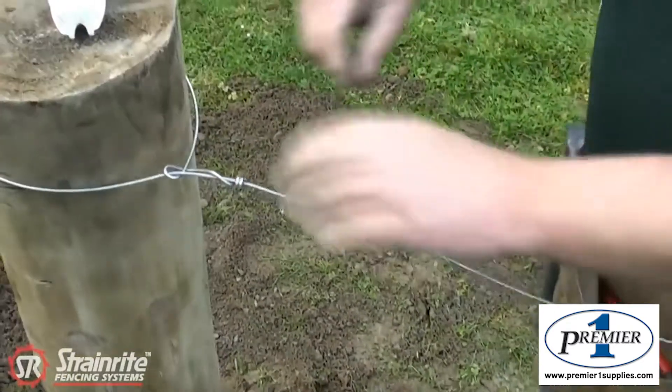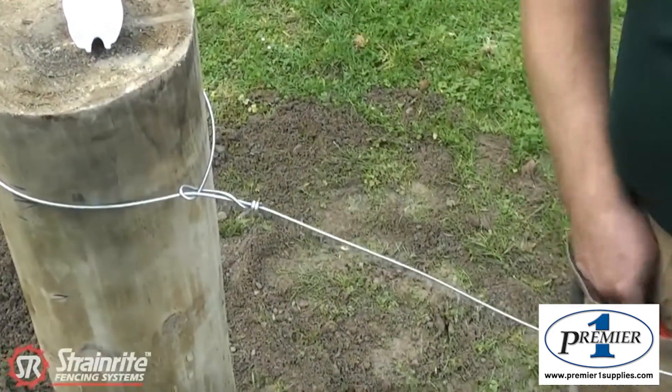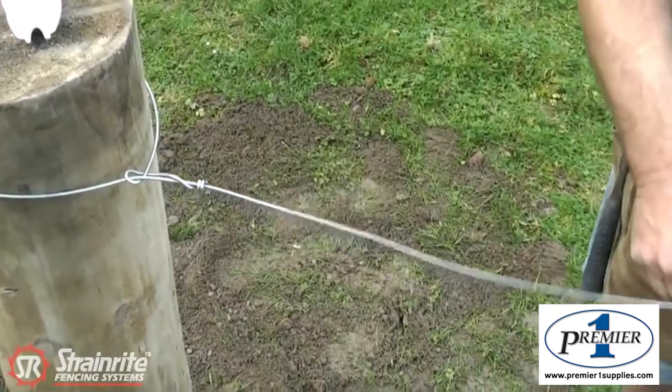Put the insulator on — it needs to come out about one, two, five from the post. So we'll cut the wire leaving plenty of spare.